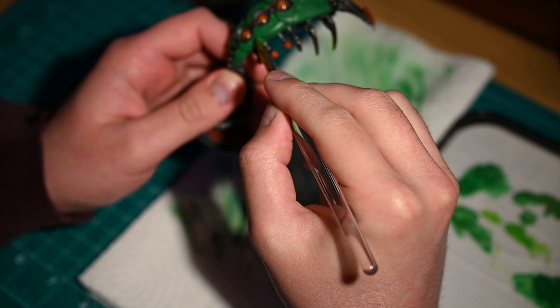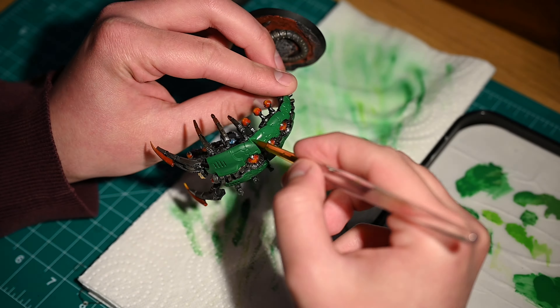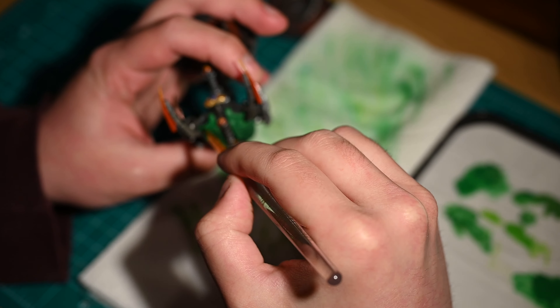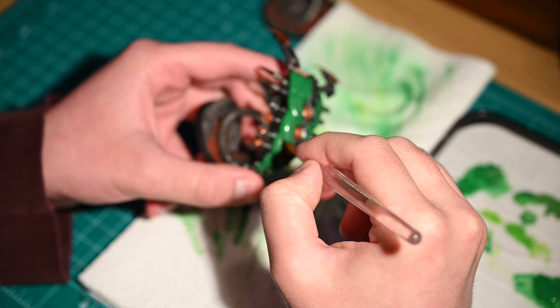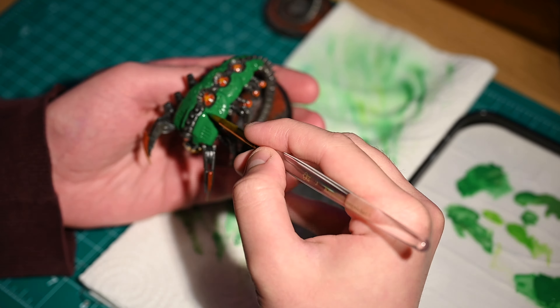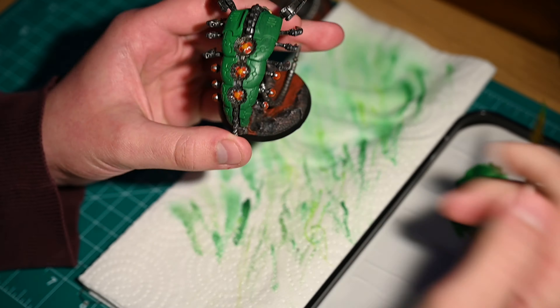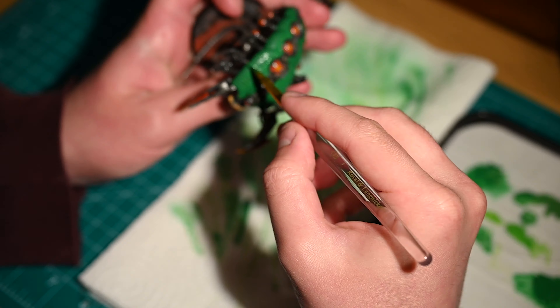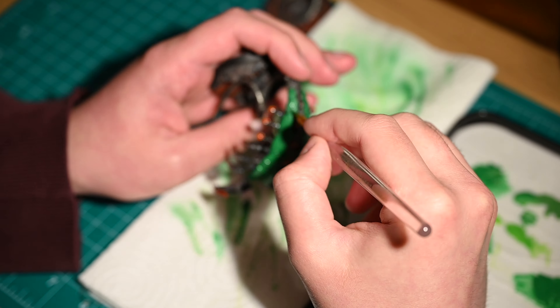This layer in particular was slightly over thinned but nonetheless it took quite a number of layers to really build up the correct colour of that original Warpstone green base. As we're working up through it you can see that the Warpstone green is beginning to tint the model and I'm deliberately trying to be very careful to capture all of the different parts of this very complicated piece.